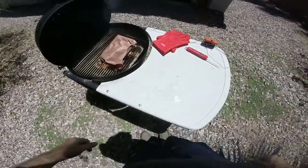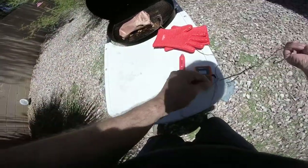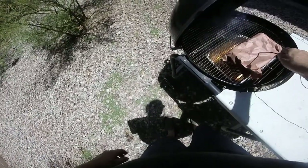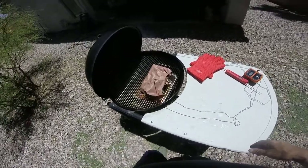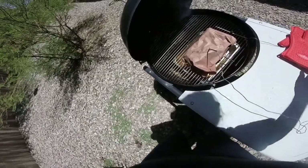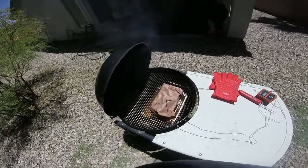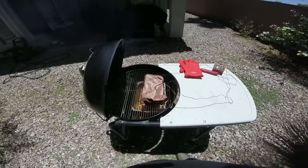Put that right back on there, get the probe, stick that back in, and set the temperature for 203°F. We'll check it out — just stick that right back in there. Get the paper going, get the Slow 'N Sear, and we're back cooking again.